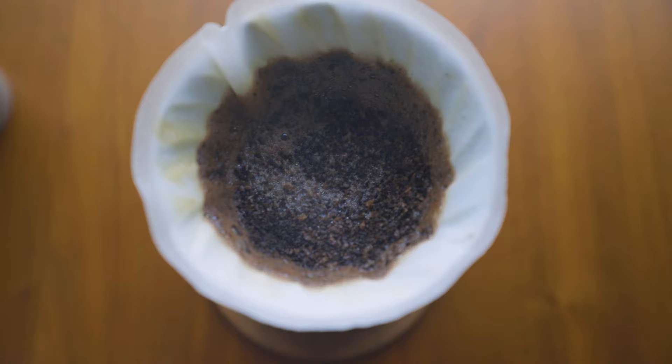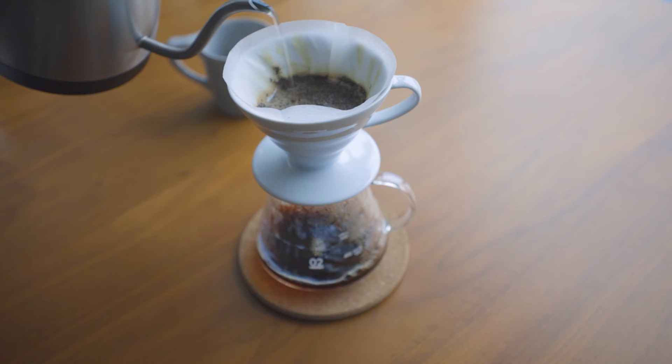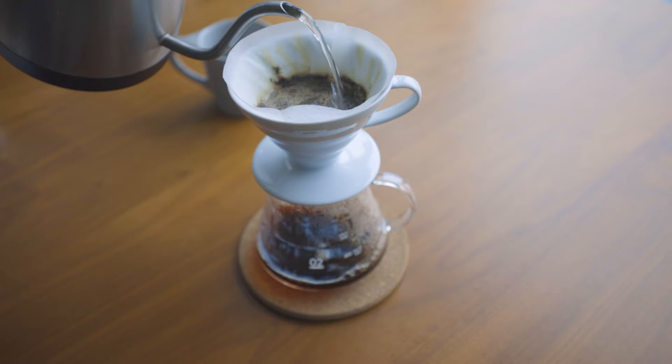There are actually specific instructions for how to make good coffee with this thing. It's not that hard, but the truth is I kind of just eye everything and do it somewhat non-scientifically. I know that's probably going to bother some coffee snobs, but I think it creates great coffee. It's pretty forgiving — that's basically what I'm saying.